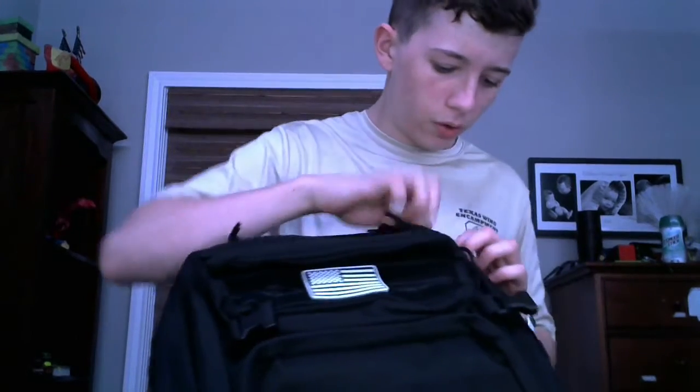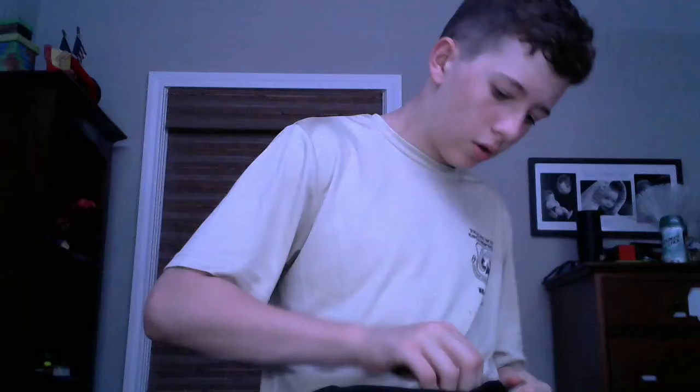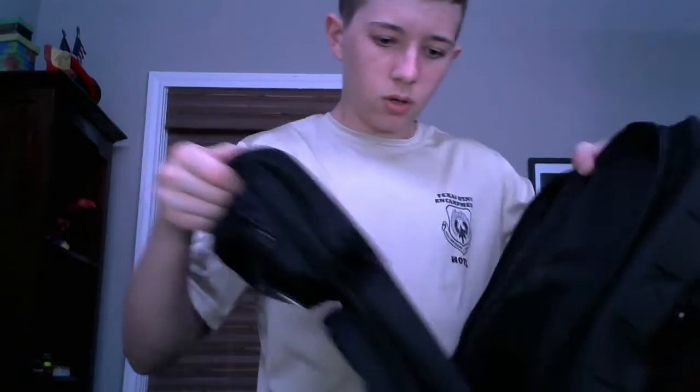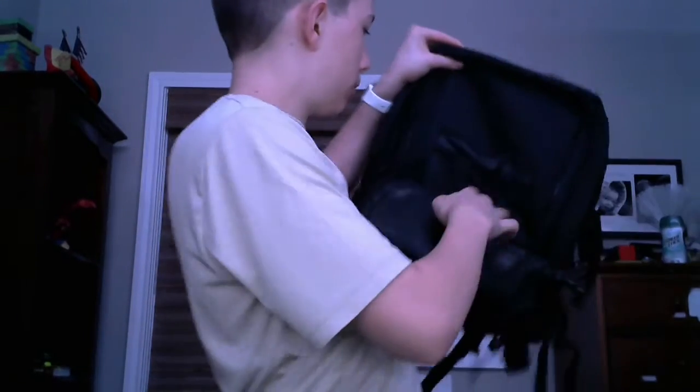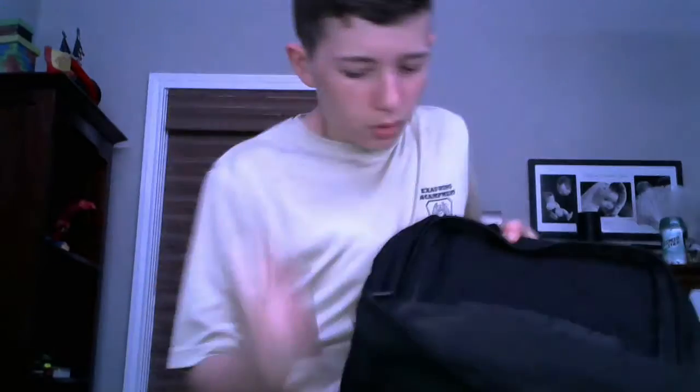There's a mini pocket — actually, there are two bonus pockets. Behind the patch and the velcro is something like a pencil bag. And then in this other pocket — it's more of a mini pocket — there are some mesh pouches where you could put stuff, and then there's more space back here and obviously a lot more space inside.